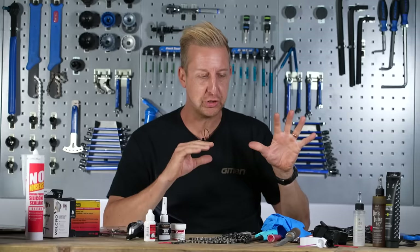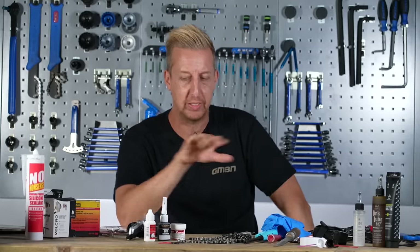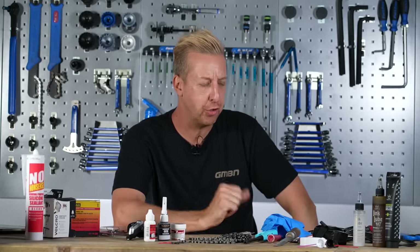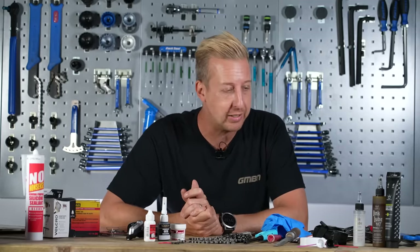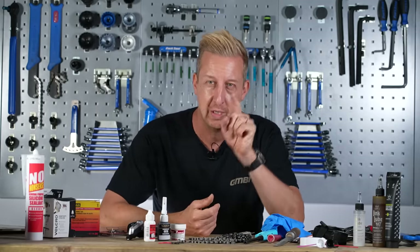It's been a while since we've done a hacks video here on GMBN Tech, so today I'm going to share with you a whole bunch of hacks using all of this stuff that I've been using on and off over the years to work around problems that arise when you're working on bikes. Hopefully there's going to be at least one or two things here that are going to be helpful for you.